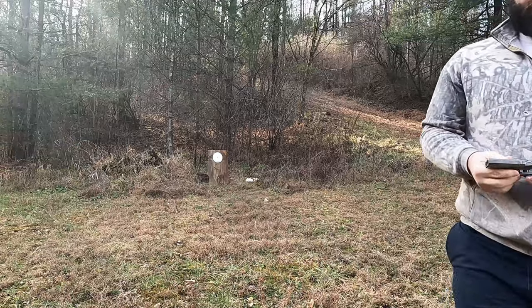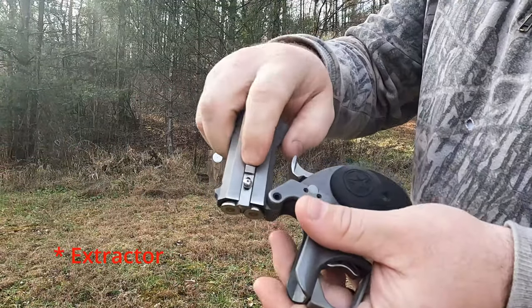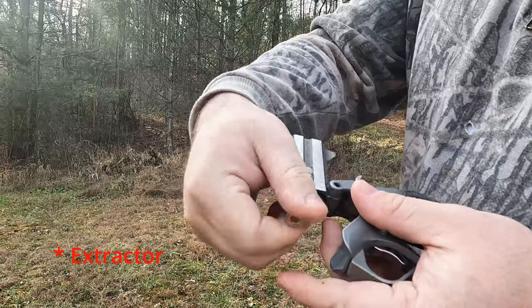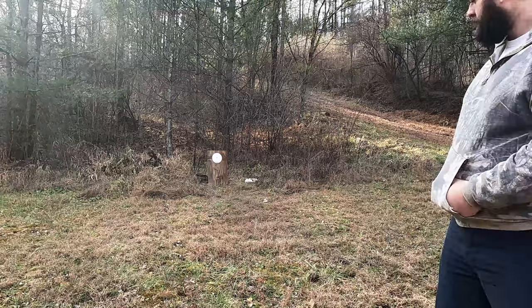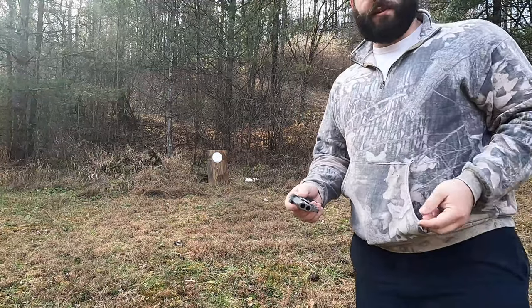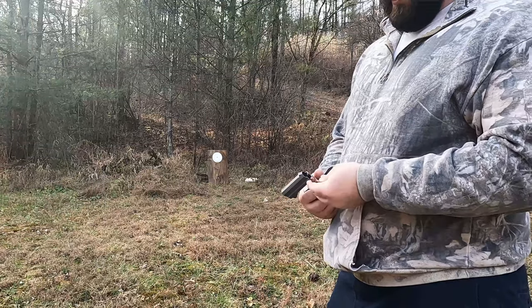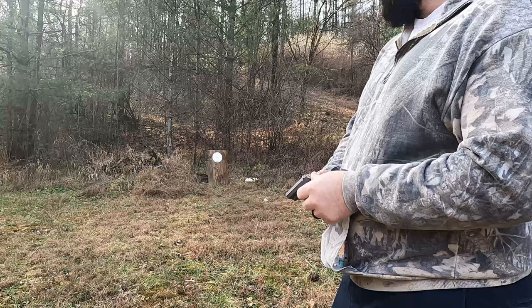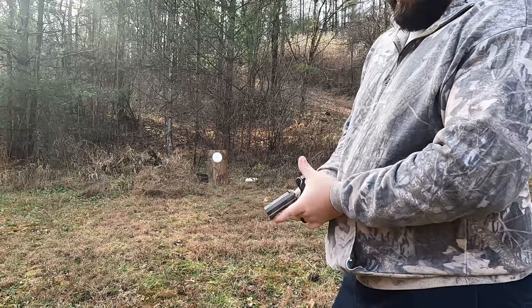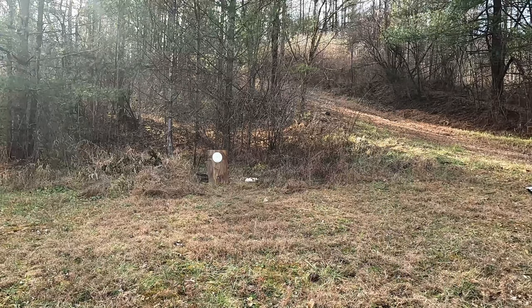This has a little manual ejector right here that just bumps the case out so you can pull them out. Those two shots were really high — I was aiming dead center. I'm going to aim just below the paper plate and see where they hit. We're using the same ammo again, these 185-grain FTX.